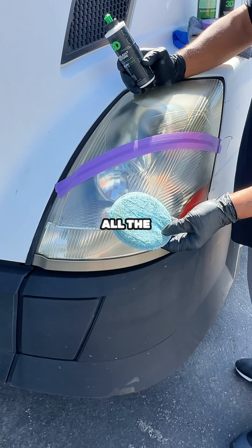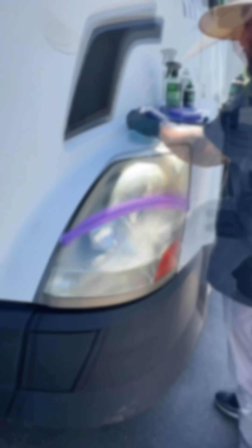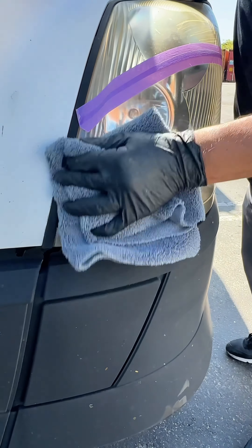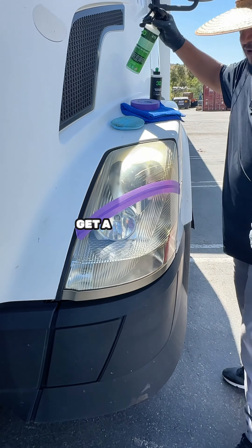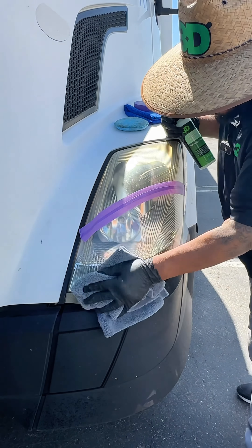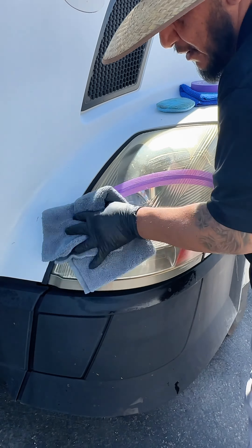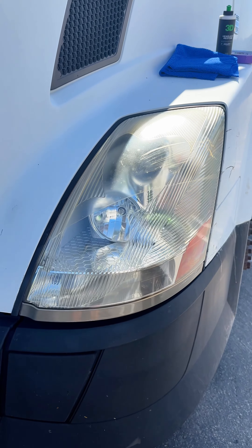And you see, this is all the yellowness — that's from the headlight. So now what we do, get a rag and buff off the excess. Get a little bit of waterless, spray it on there. And it's that easy.